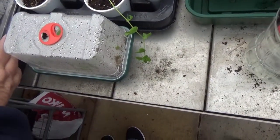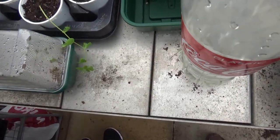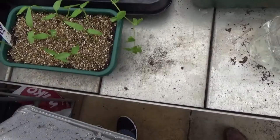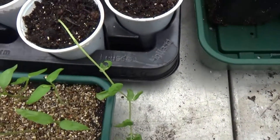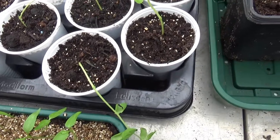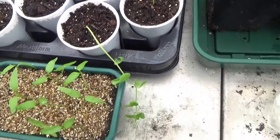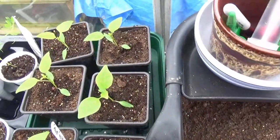My pepper plants are in there - I've got to repot those. One, two, three, four, five, six, seven, eight, nine, ten, eleven peppers. I love my peppers!